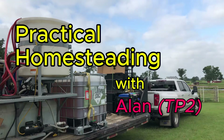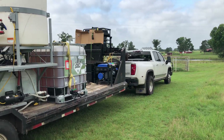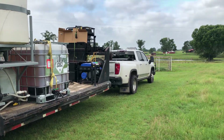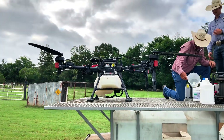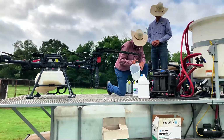We've got a company out here today going to spray our pastures for weed control, and they're doing it with a drone. First time we've done this with a drone — pretty neat. Going to be some pretty neat footage, I think you're going to want to stick around for it.